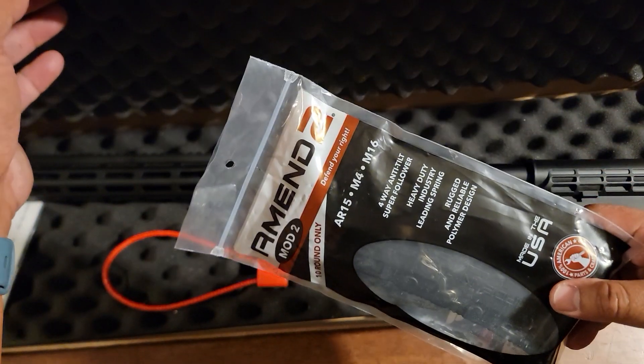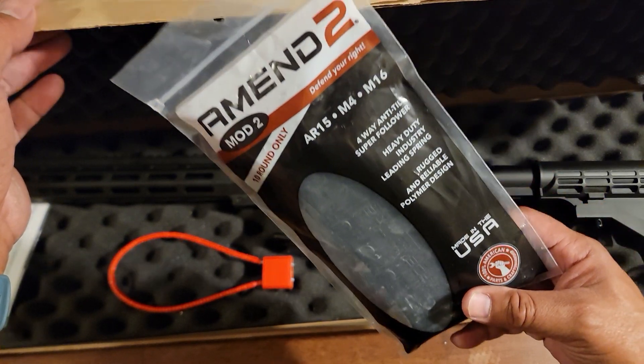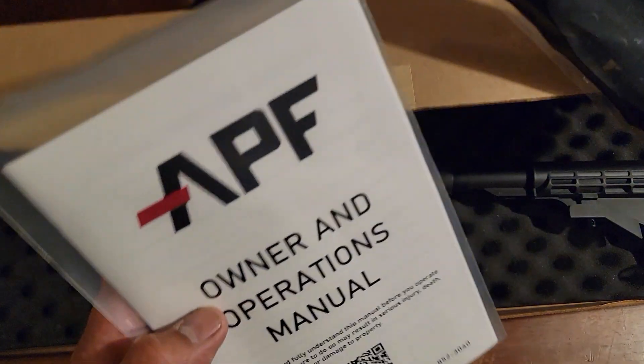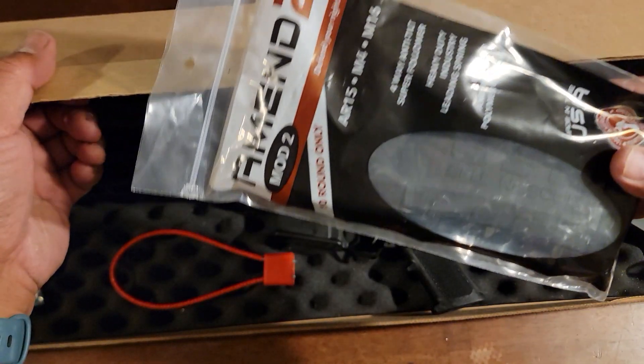Pretty sweet. It came with a 10-round magazine, of course, because we live in California. Oh my gosh — oh, look at this! Look, a book for our library. There you go.